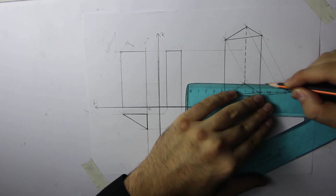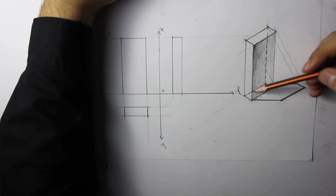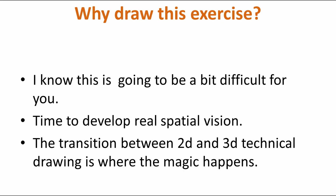Let's have a look at the prism in triple projection with cast shadows. This is going to be a technical drawing exercise. Why draw this particular exercise? Because this is going to be a bit difficult — going from zero to just getting used to the idea of connecting triple projections with 3D volume. The transition itself between 2D and 3D is where the magic happens, where you start seeing everything the right way.